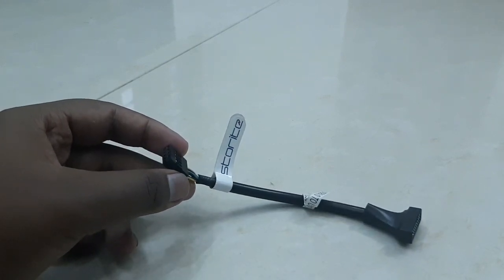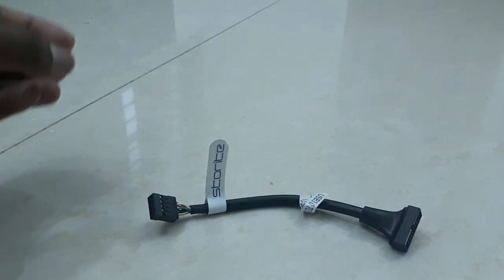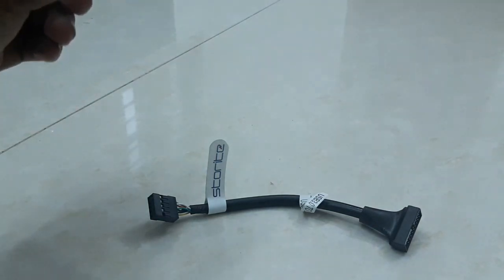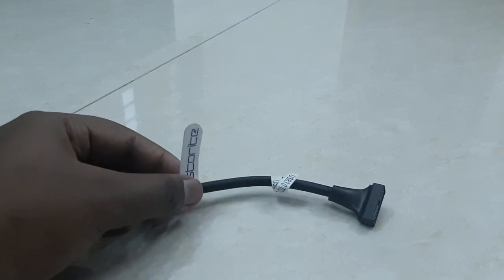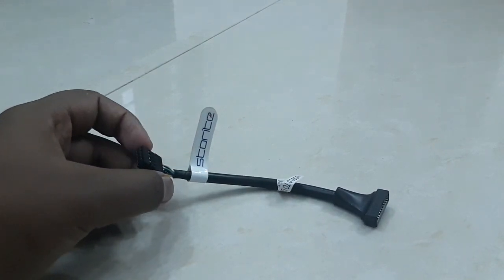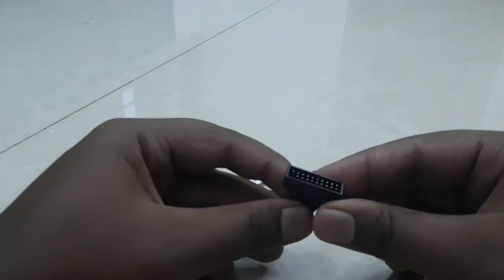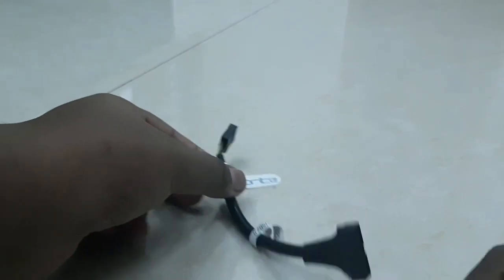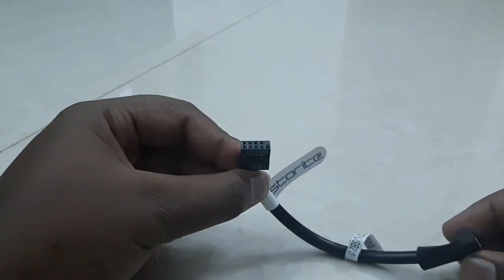If you've just bought a new PC case — like a gaming case — you'll find that most modern PC cases come with a USB 3.0 front panel jack. To use that, you need a larger USB 3.0 header, but most old-fashioned LGA 775 motherboards don't come with this.